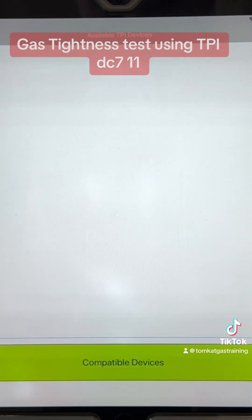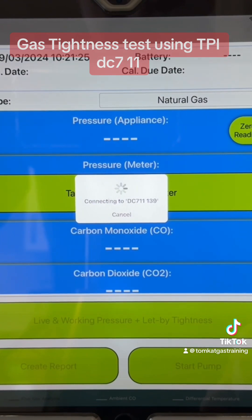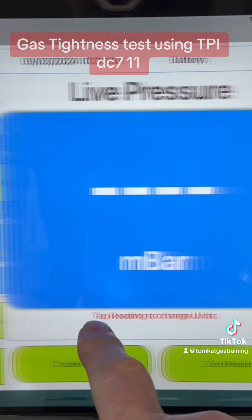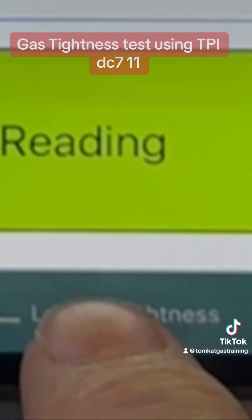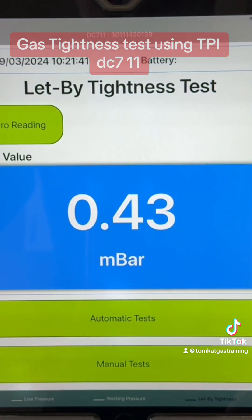Tap to start. Now it comes up with the DC 7-Eleven. It's now loaded. We need to go down to here for live working pressure and tightness, and then go right into this corner here where it says tightness test. It says let-by test and at the moment the pressure is reading 0.45 millibars.